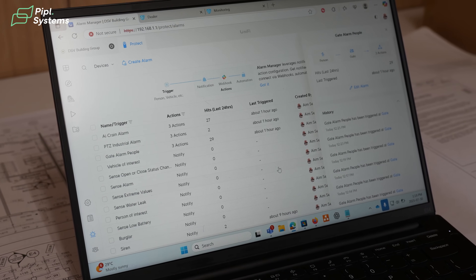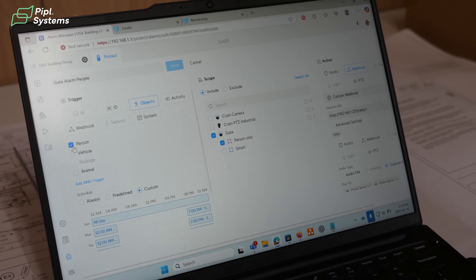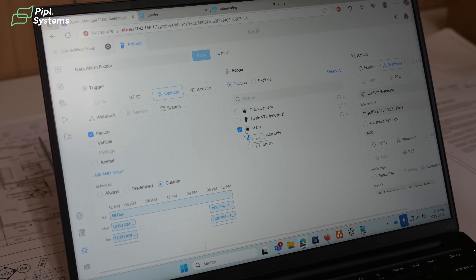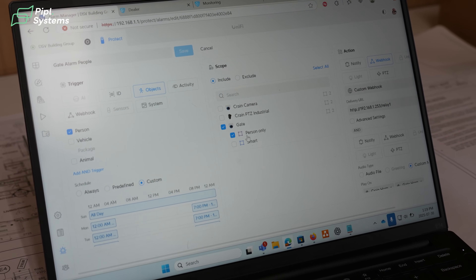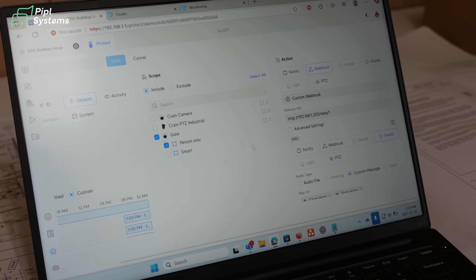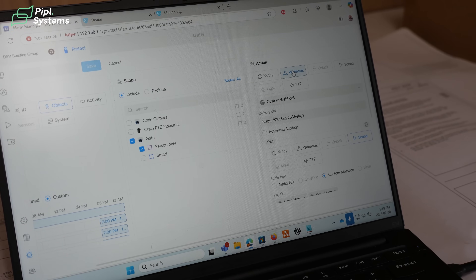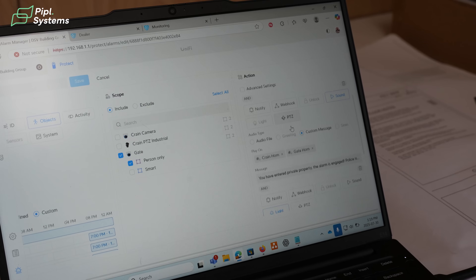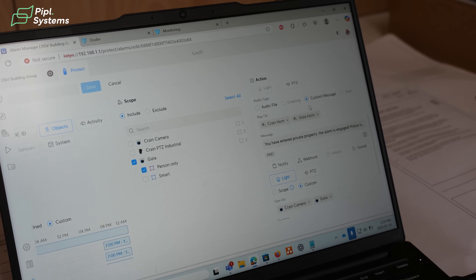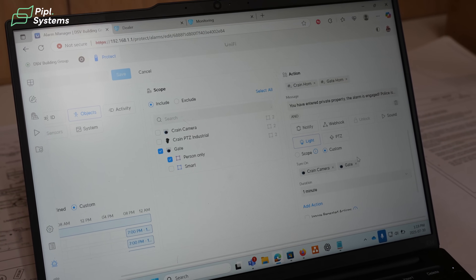In the alarm manager, I'll show you how we set up our triggers. We have objects triggered by a person detection at a specific time, detected by a selected camera, within a defined area where we want to detect people. If a person is detected in that specific area by that camera, we trigger a custom webhook that sends the signal to CheckT. Then we have a sound coming out of both horns with a specific message, and the lights on both cameras turn on for one minute.